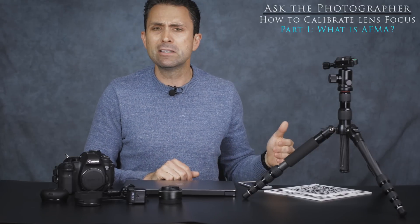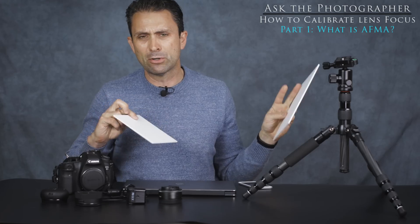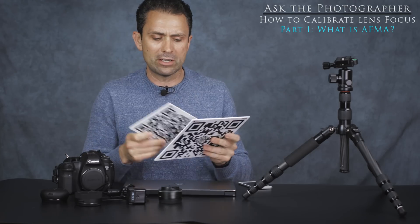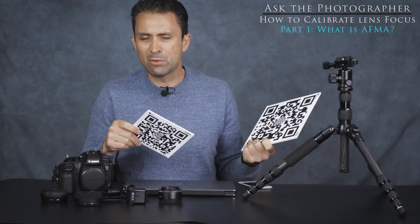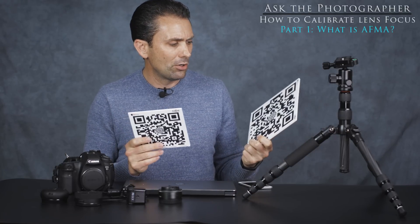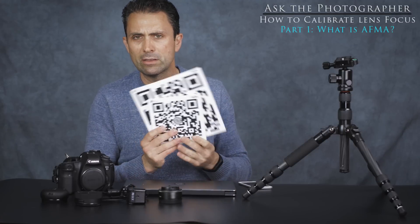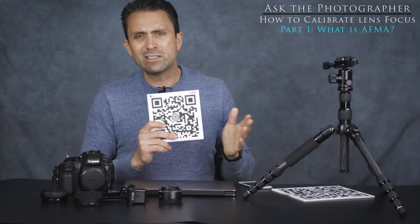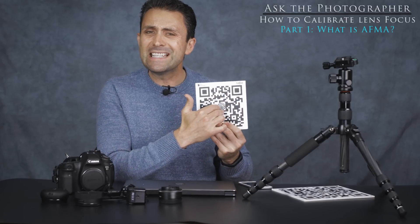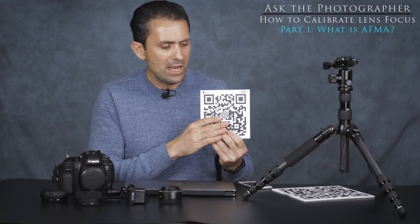You'll also need some kind of test target. You can print some off the internet or purchase them — I've bought these from Reikan FoCal, mounted on foam core, which are hard test targets that hold up well. I've had mine for about two years. You could have them made at an office store on foam core, though you may not save much compared to ordering them. These targets provide a very high contrast area that autofocus easily picks up on, removing variables that complicate the process.